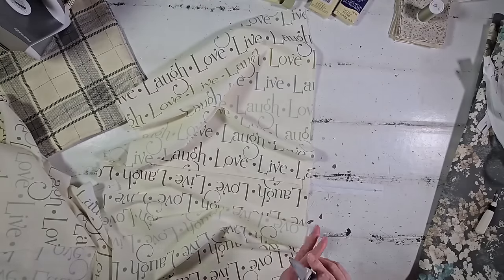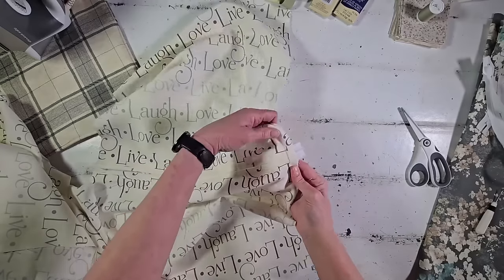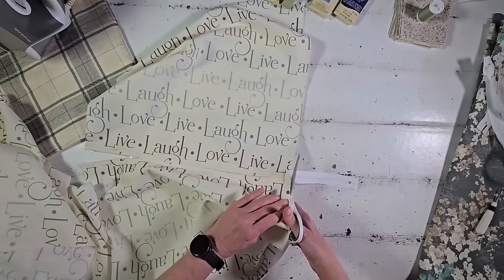After testing the zipper a couple of times, go ahead and cut off that excess zipper right across the raw edge.